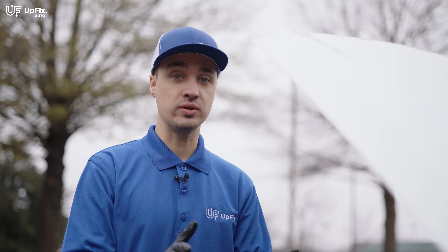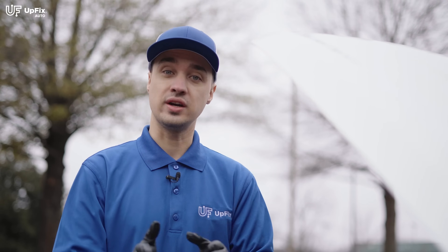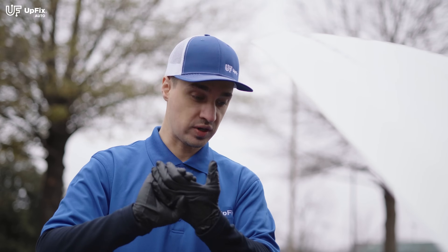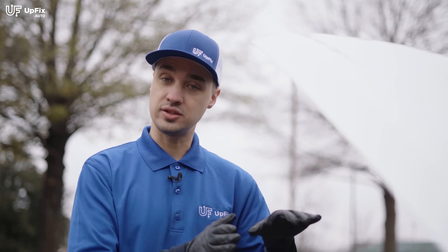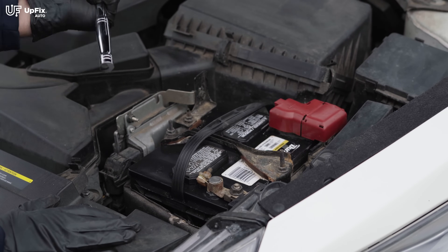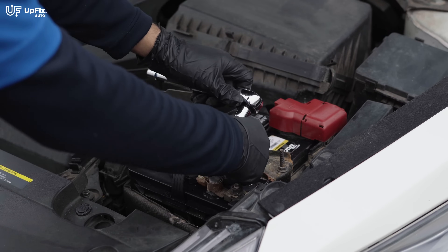I recommend removing the battery altogether, especially if the battery terminals are too short and don't touch each other. However, if you're careful and safe, you can leave the battery in and just make sure the two battery cable posts are out of the way and not touching the battery. The most popular size is a size 10. I'm using a socket wrench, and you want to start off by removing the negative terminal cable.